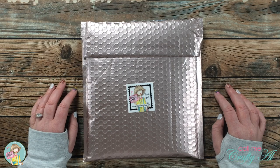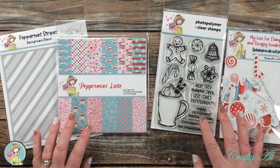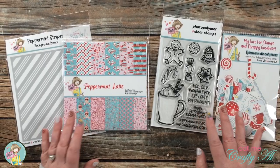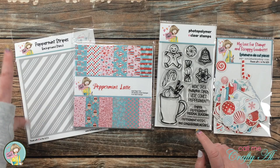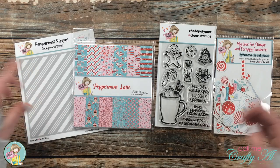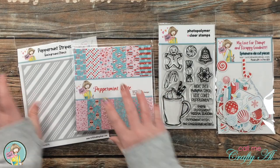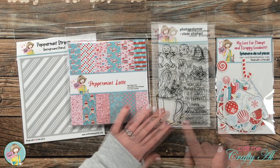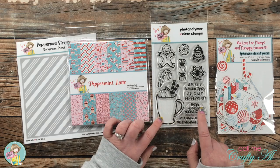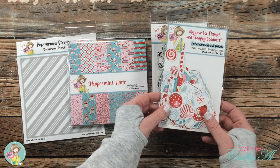Are you ready to take a look? The items in front of you are what you receive if you get the peppermint season 'I want it all' bundle. It comes with the peppermint stripe stencil, which I designed, the 6x6 peppermint latte paper pad, the peppermint mocha season 4x6 clear stamp set, and then the package of coordinating ephemera.